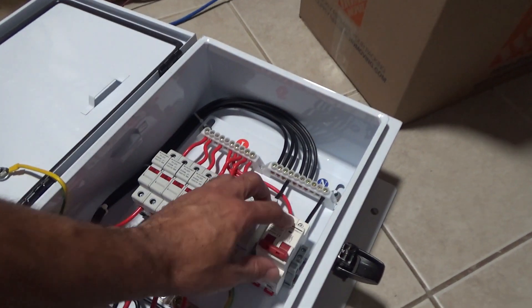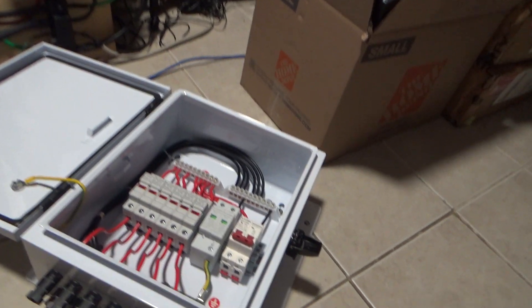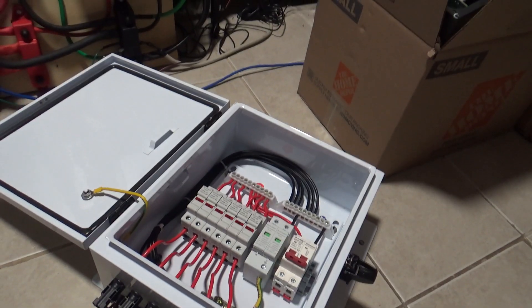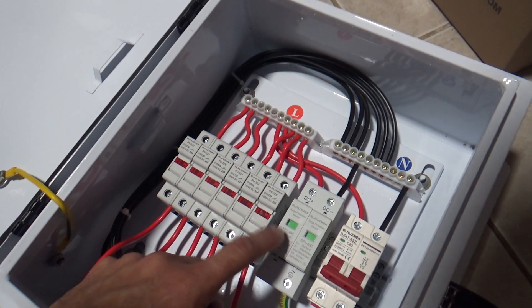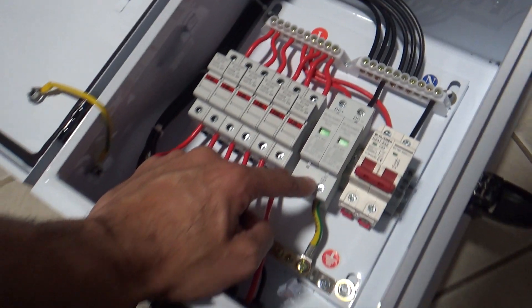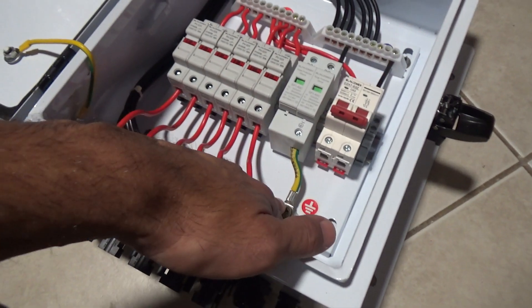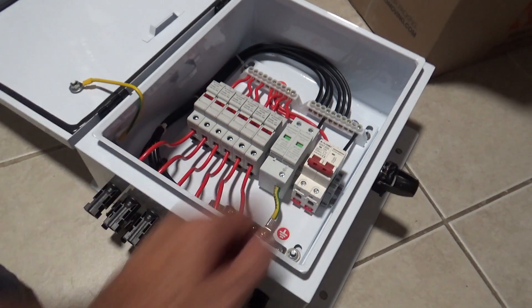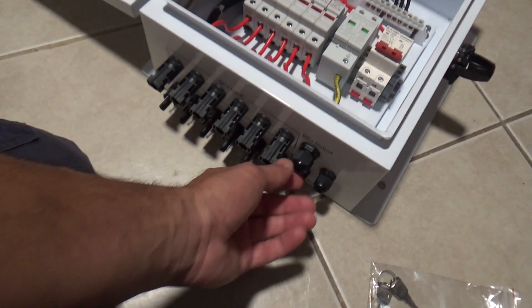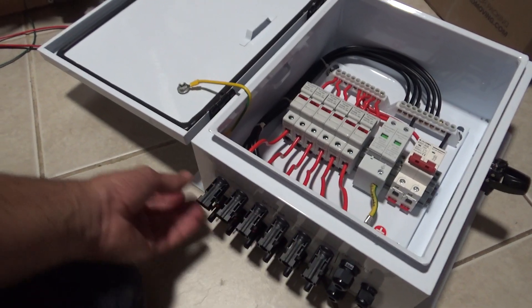That's a relay switch, not really just a switch. It also has a round protector here. The ground comes through here, comes out from there, and hooks up to the ground connection. The positive or negative from this come up from this area and go to each string of panels.